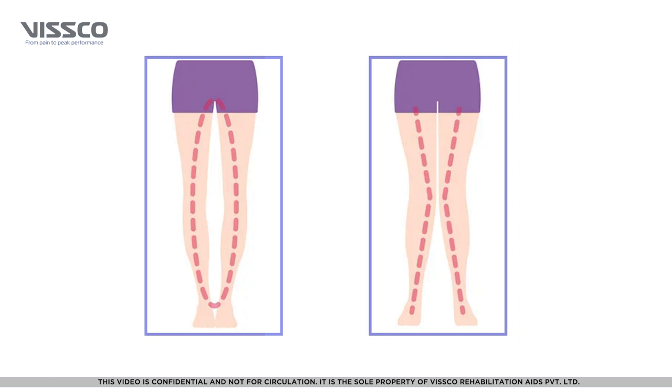It is important to note that the hinge for a varus deformity comes on the inner side of the knee, and for a valgus deformity it comes on the outside of the knee. The brace for the right side and left side are different for this product.